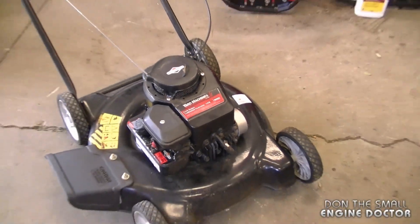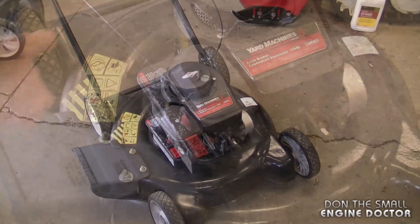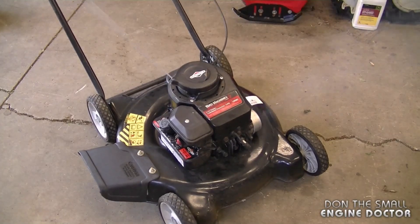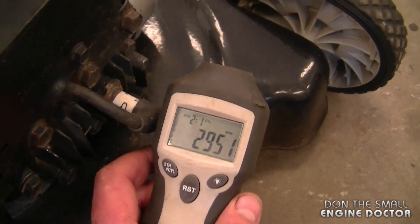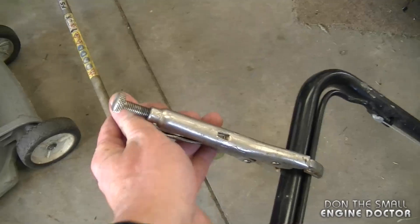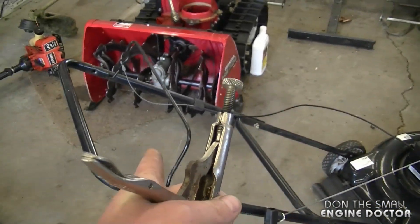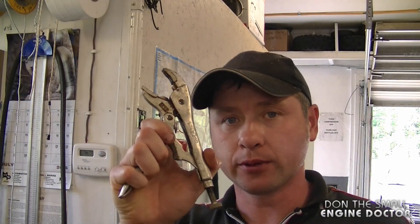First I'm going to start up this lawnmower and show you with a tachometer that it is revving a bit slower. Now be very careful if you use vise grips to keep the brake lever down while you adjust the engine speed. All I'm going to need today is a large flat screwdriver, a pair of needle nose pliers, and as you just saw I also end up using vise grips.